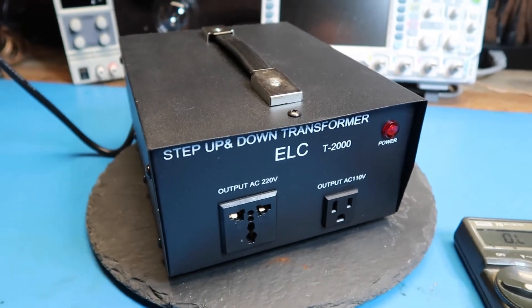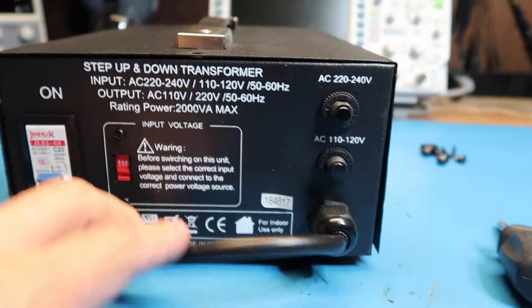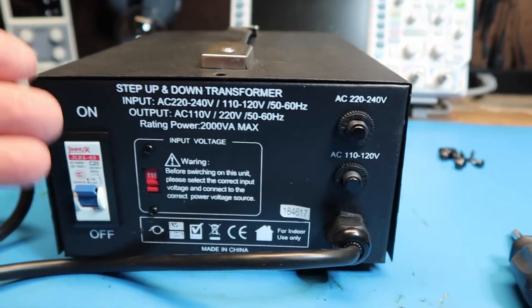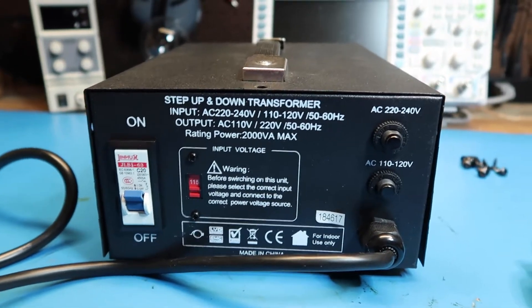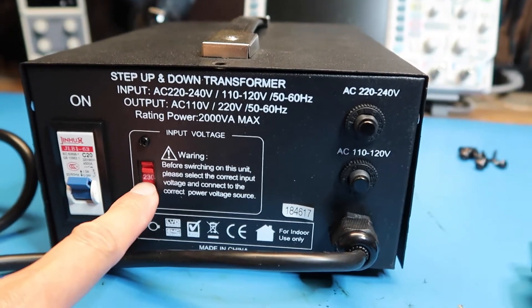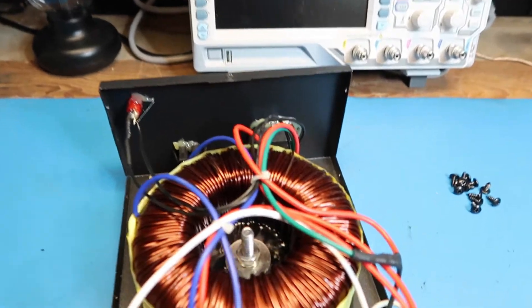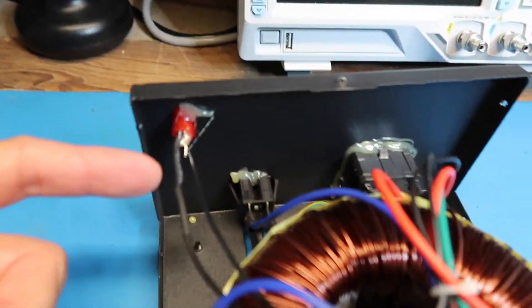It appears I'm going to have to take the lid off and see how it's actually wired. Pulled out all the screws and the lid. While I was doing the screws, I speculated that maybe the 115 setting is supposed to be a direct connection from input to output on both output connectors — in other words, the two output connectors are wired directly together — and maybe the 230 setup is the one that actually goes through the transformer. We'll check that as we pull the lid.